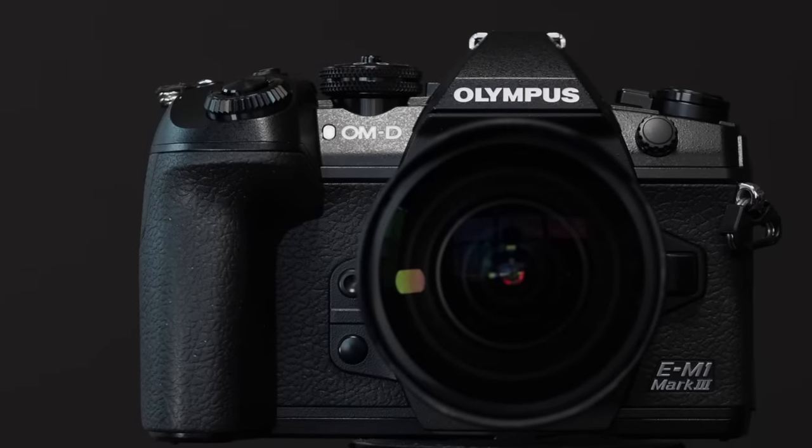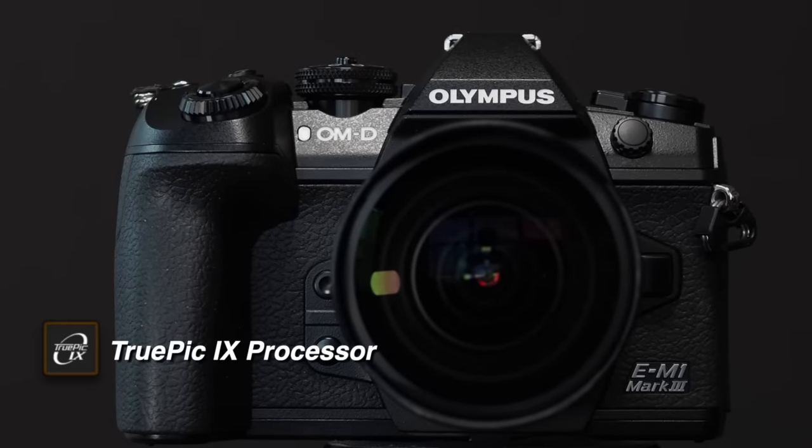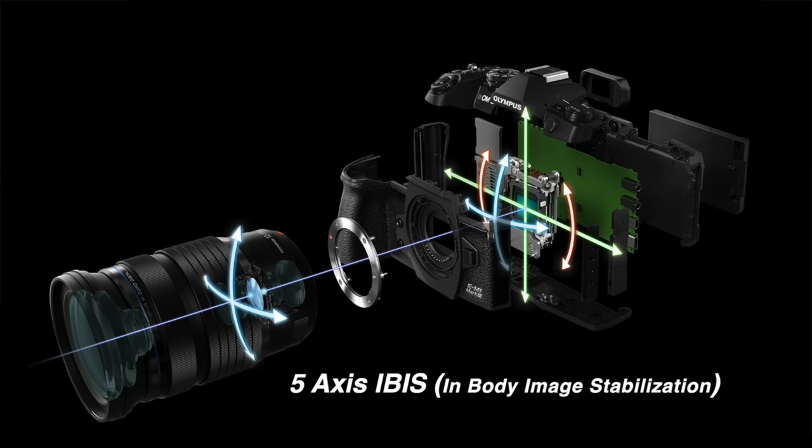The camera features a TruePix 9 processor, which is new to Olympus cameras and a key ingredient in the E-M1 Mark III's ability to perform advanced E-M1X features using only one processor. The Mark III also uses a five-axis in-body image stabilization system with the new gyro sensor developed for the E-M1X, providing unrivaled image stabilization.